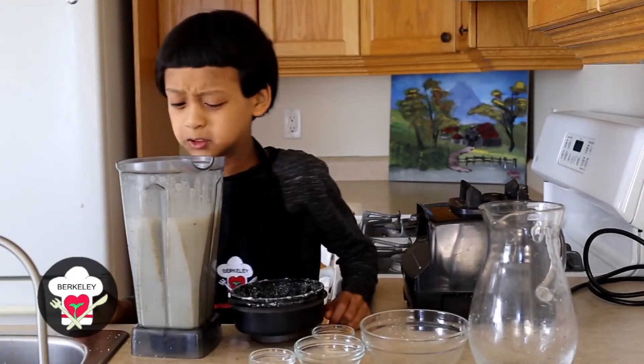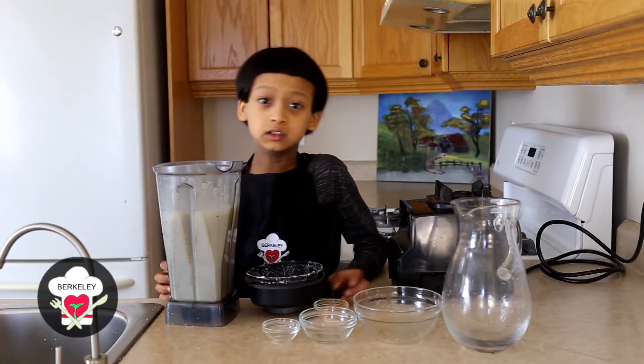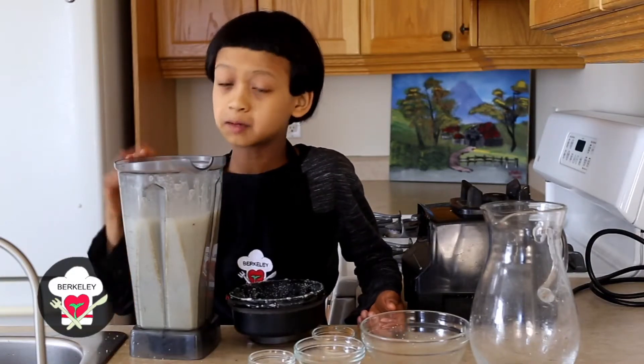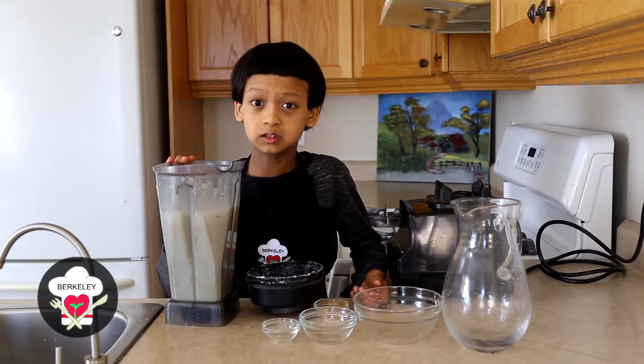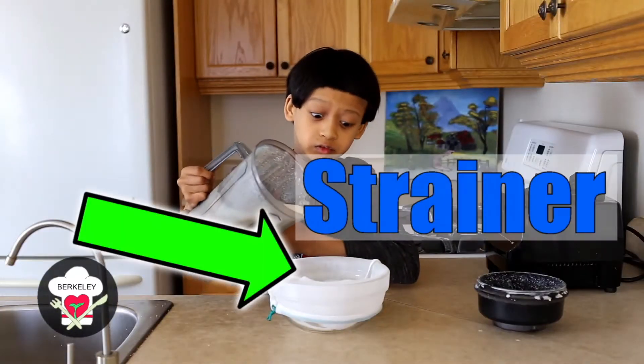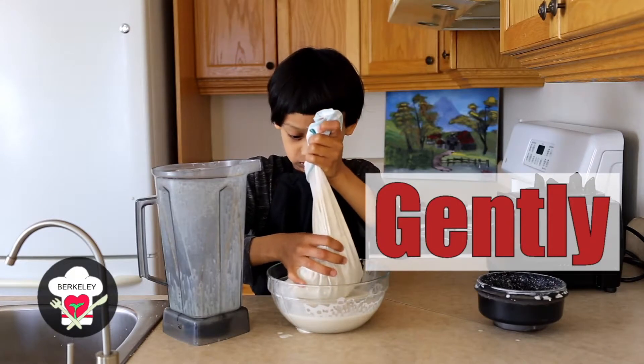If you want, you can drink this milk just like how it is right now because hemp milk is very fine. But you can always use the strainer if you like to make it finer. I'm gonna strain it to show you guys how to do it. We're gonna pour our hemp milk into the strainer and press it gently to get out the milk.